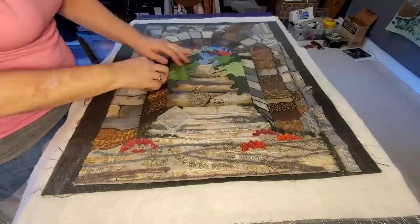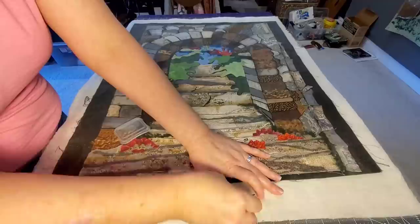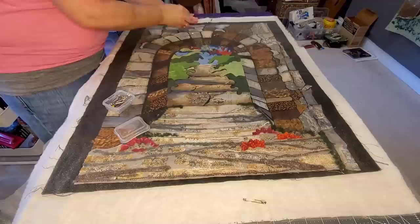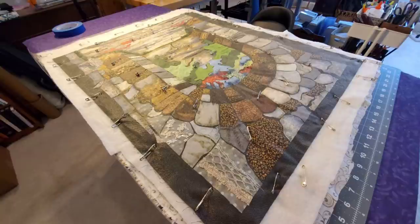Smooth everything out and now I can start pin basting all of my layers. I'm placing my pins about a hand's width apart from one another, making sure to go through all those layers and keep everything nice and flat. This is going to take just a few minutes — skipping forward, here's what the quilt looks like all pin basted. We're ready to do some quilting now — look at all those pins.